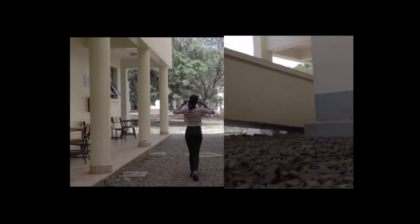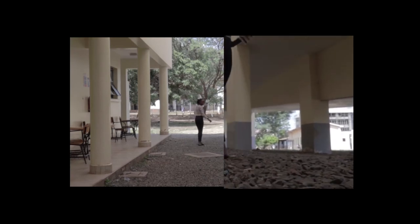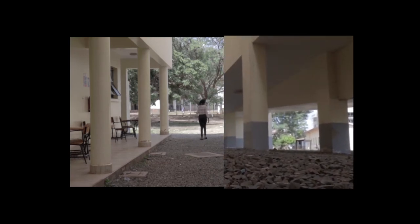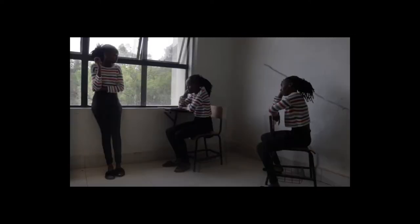He's sent to the cross and I perish no more. Praise the Lord, praise the Lord.